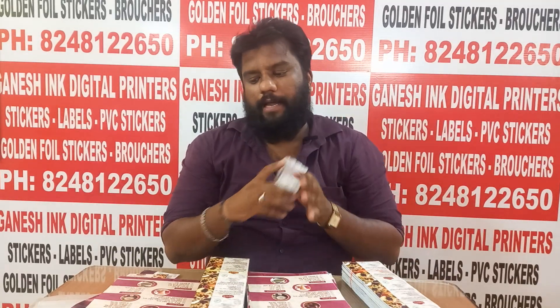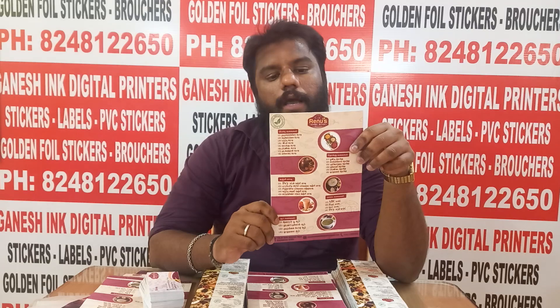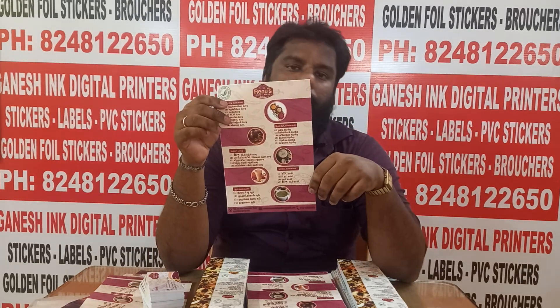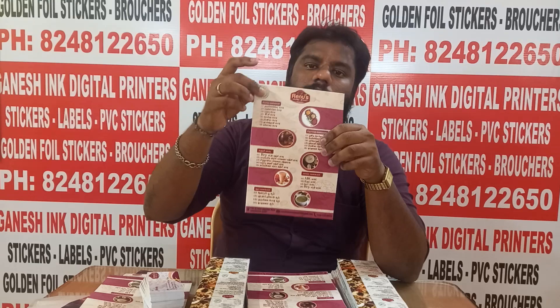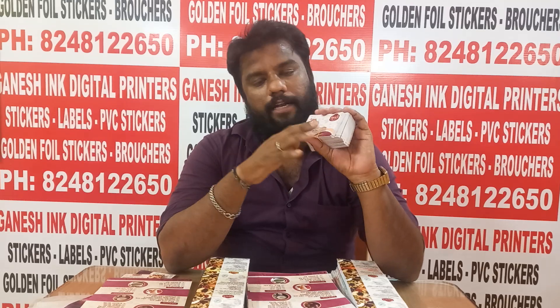We have to use a design for customers and we are going to print the customer's delivery. For the brochures, we have a size — the size is A5. We have to print a single size. For the visiting cards, we have 100 pieces, and we have to use a laminate product.